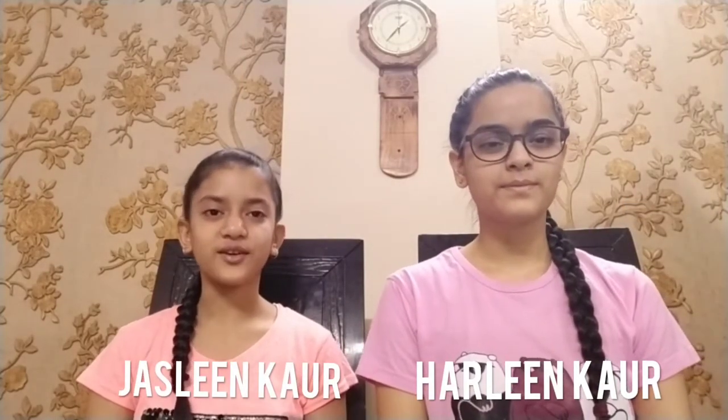Hello everyone, I am Harleen Kaur and I am Jasleen Kaur, and in this video we are going to make a lemon volcano. As the name suggests, the lemon is going to erupt like a volcano. So let's get started.